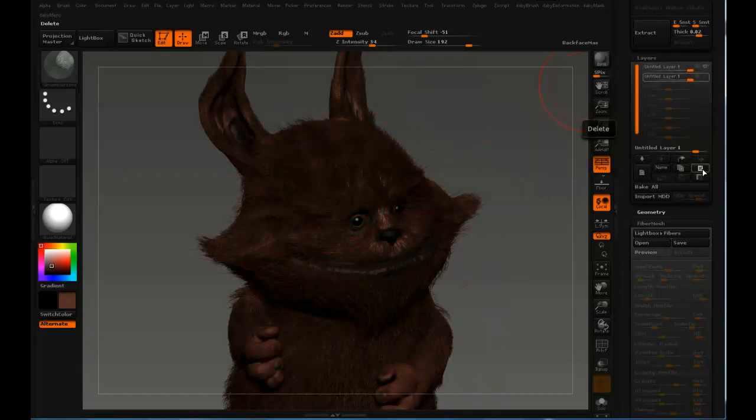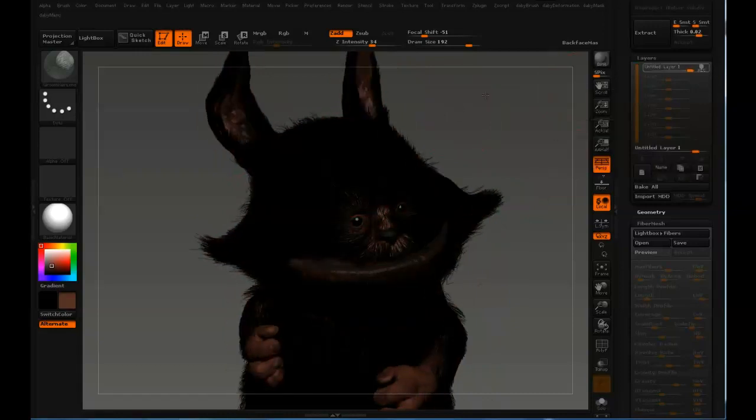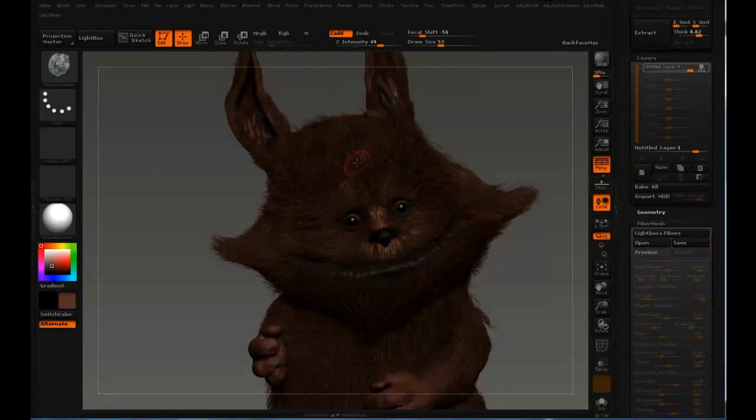So let's do the clumping for real — something that actually looks good. BGC. There we go.